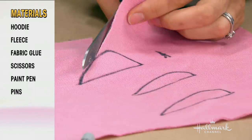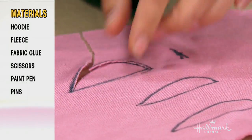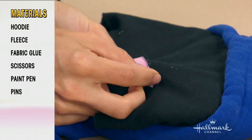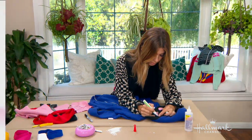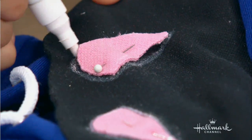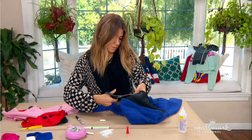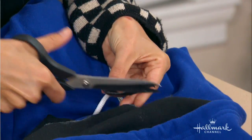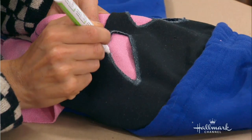I drew the shape of the eyes and tested out what I wanted — I wanted those kind of evil-looking eyes. I drew that out on another piece of fabric, though you could do it on paper. I pinned the eyes into place, and because I was using black fabric I needed something white to draw with, so I used a white paint pen — but you could use sharp chalk or an eyeliner. Then you cut them out.